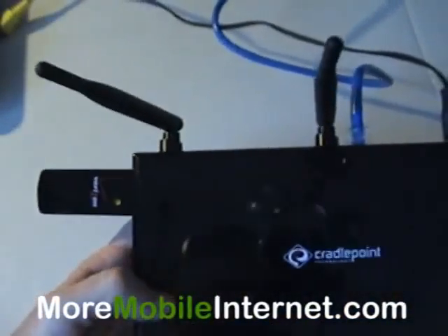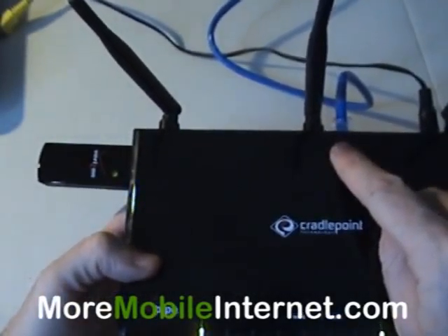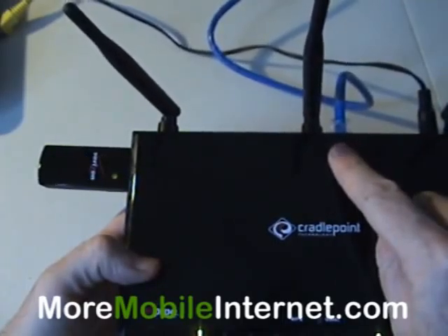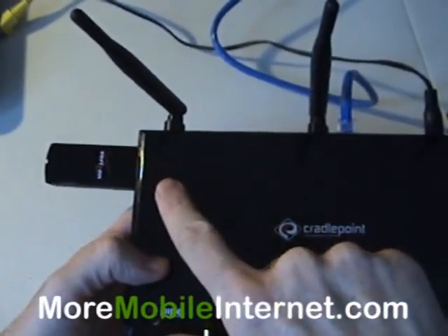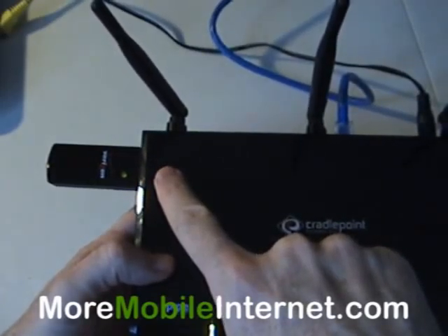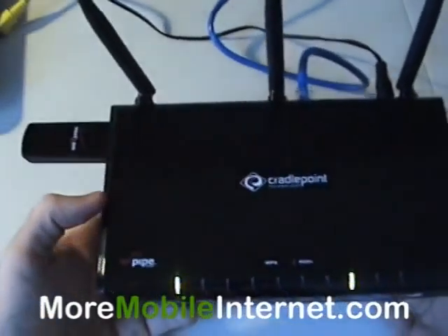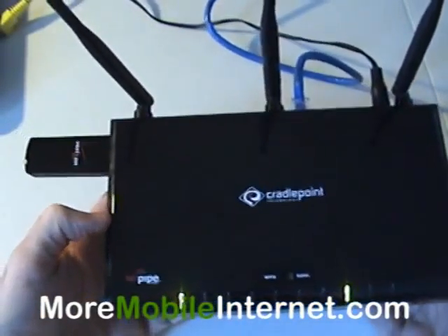So now we have it set up so that we've got the incoming DSL coming in here. It's going to use that first, and then if this fails for some reason or goes out, it's going to automatically switch over to using the Verizon card. So now you've got a great backup in case this goes out. That's basically the theory of failover.